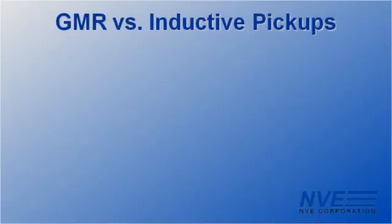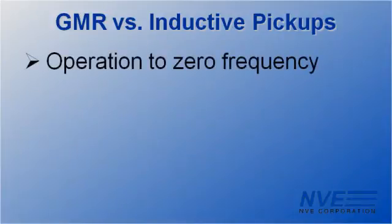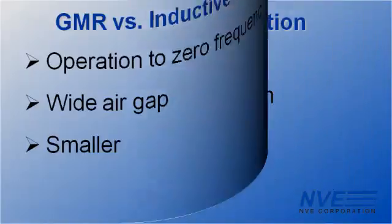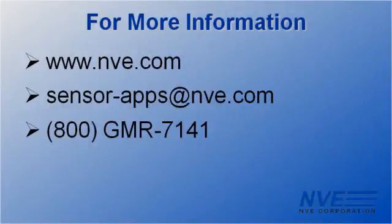Summing up, we've demonstrated how GMR switches can replace inductive pickups for speed sensing with the advantages of operating to zero frequency, wide air gap, and miniaturization. Call, click, or email us for more information or to order sensors.